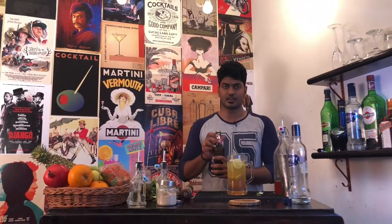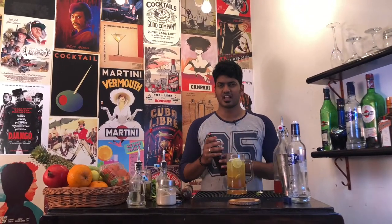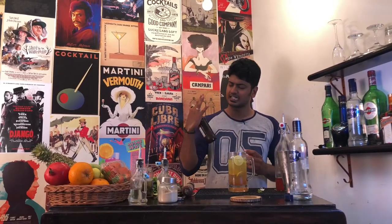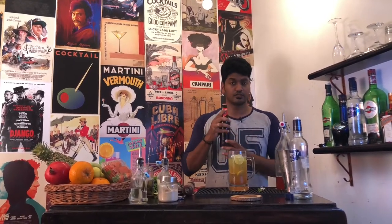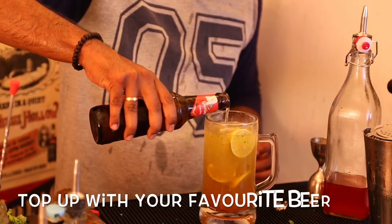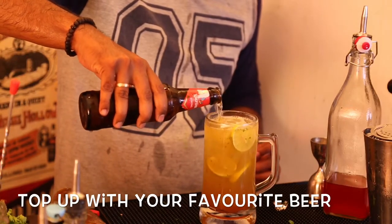Now, take your lager beer or any other beer that you might like. Corona will fit the recipe really well, but I could only get Kingfisher Strong. Feel free to use any beer that you like. Crack it open and top it up.